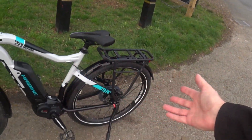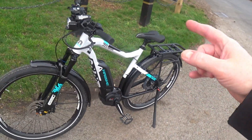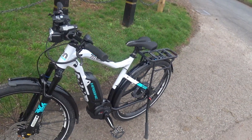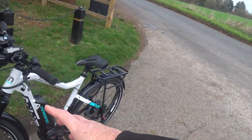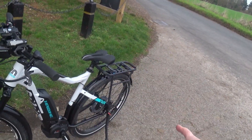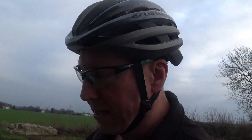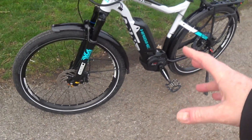This is a review of the Haibike 7.0 Trekking — this is the actual bike I've taken delivery of. It's my first e-bike, so this is a quick overview where I'll go through some of the features, build quality, and generally my experience of my first e-bike. First, we'll kick off with the actual build quality.